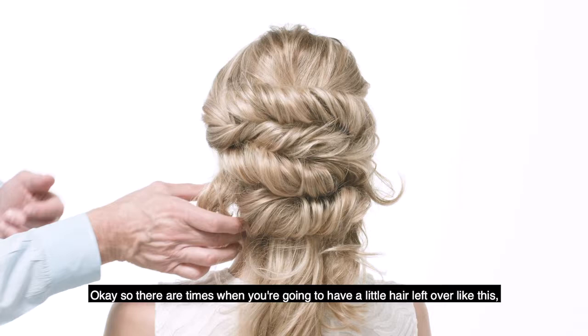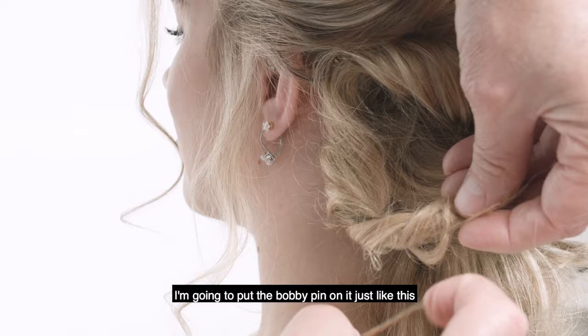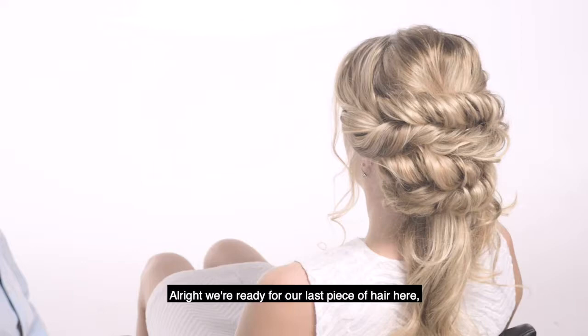There are times when you're gonna have a little hair left over like this. I'm just gonna take this, put the bobby pin on it just like this, and I'm just gonna twist it around and poke it right in there so it just disappears.